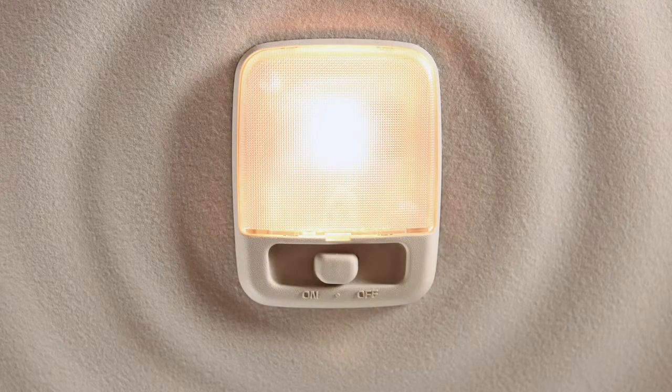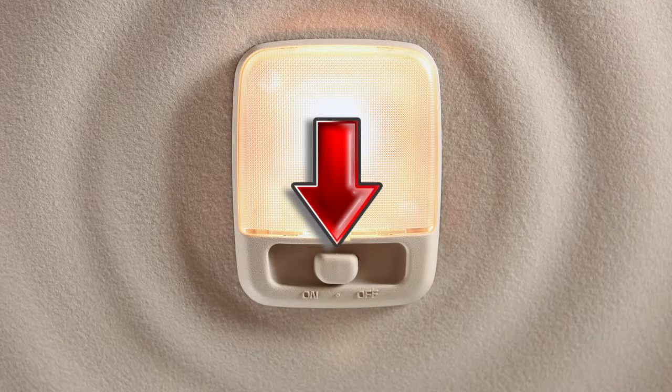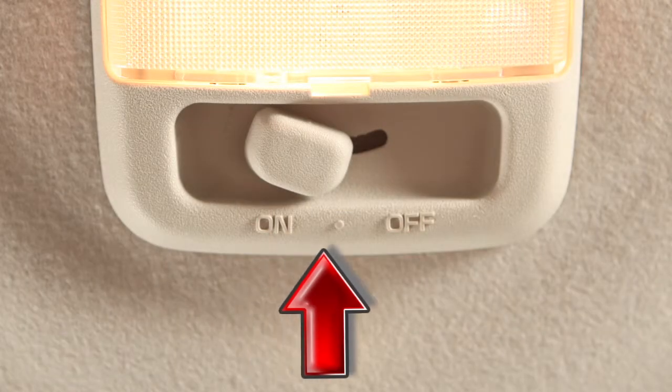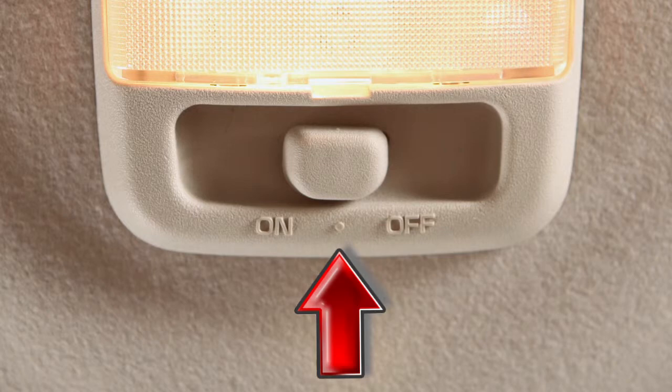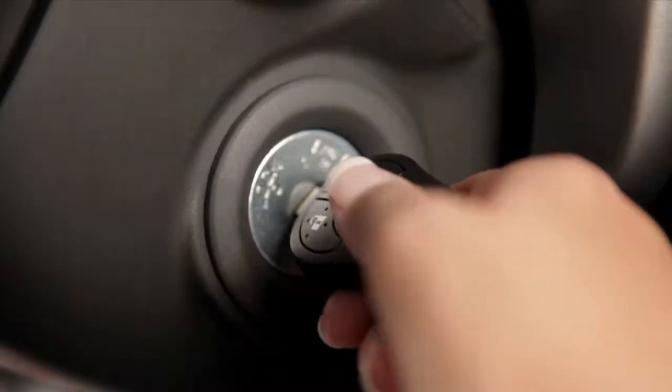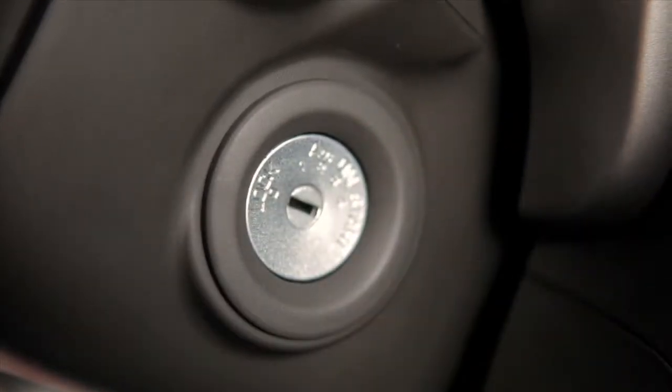Interior lights. The main light is controlled by this three-position switch. In the on position, lights will illuminate. In the center position, lights will stay on for a period of time when the ignition switch is placed in the off position or the key is removed from the ignition, if so equipped.